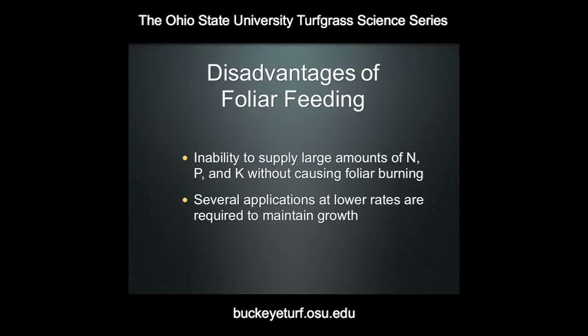Similarly, when you apply a granular formulation of fertilizer, the package directions typically tell you to wash in that fertilizer application after applying it — you want to get those salts off the foliage and washed into the soil before causing any foliar burn. Since in foliar feeding we're attempting to put nutrients directly into the leaf, they have to be dilute enough so we don't cause burn. This means you'll use several applications at lower rates to maintain growth. In a residential lawn environment this could be impractical — going from four applications per year with a granular up to four applications per month as a liquid. However, in a golf course management situation where superintendents are already spoon feeding every seven to fourteen days, foliar feeding is a much more practical proposition.